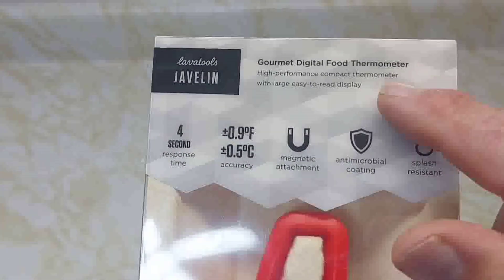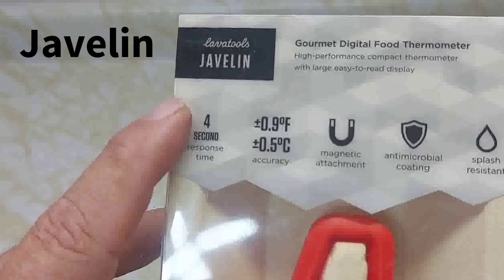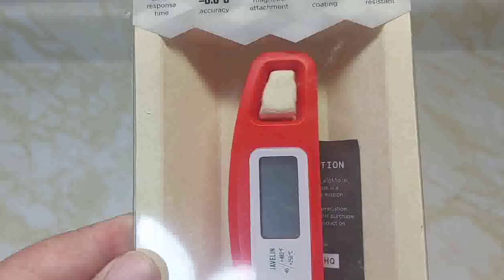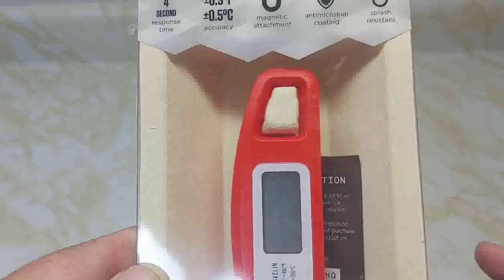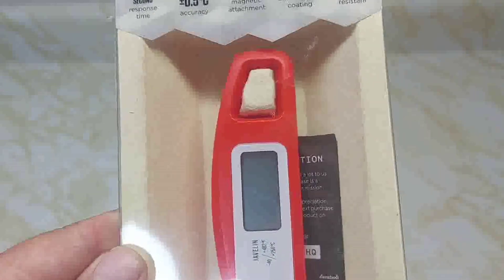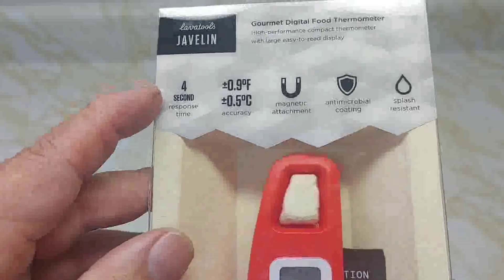This is the Gourmet Digital Food Thermometer called the Javelin, made by Lava Tools, bought off Amazon. It was on sale Black Friday for $27, regular price around $34. Different colors are available at different prices — the blue one was like $59.